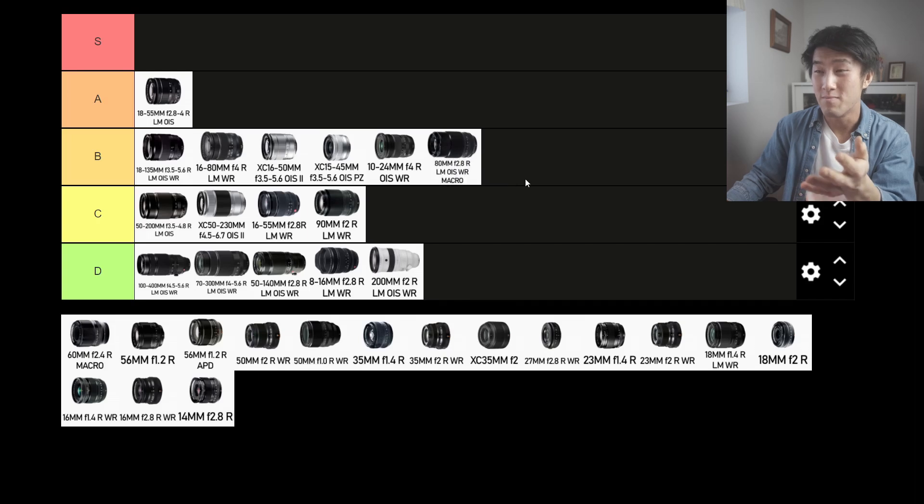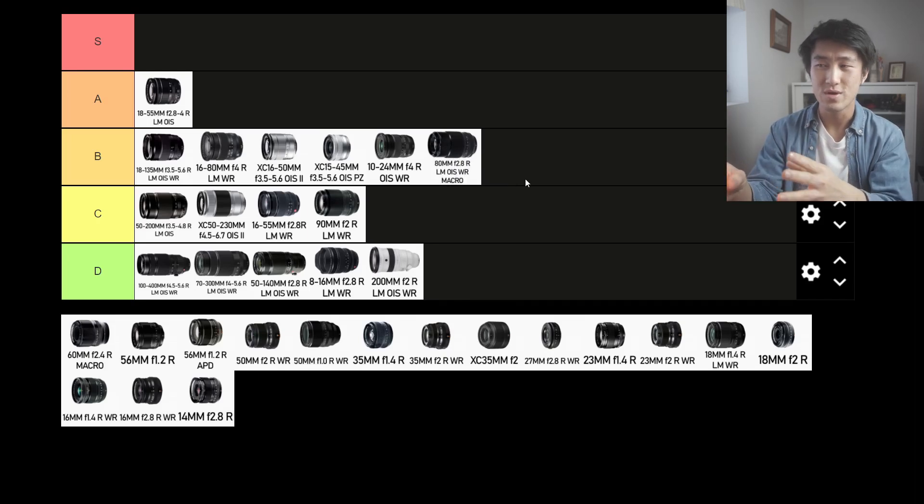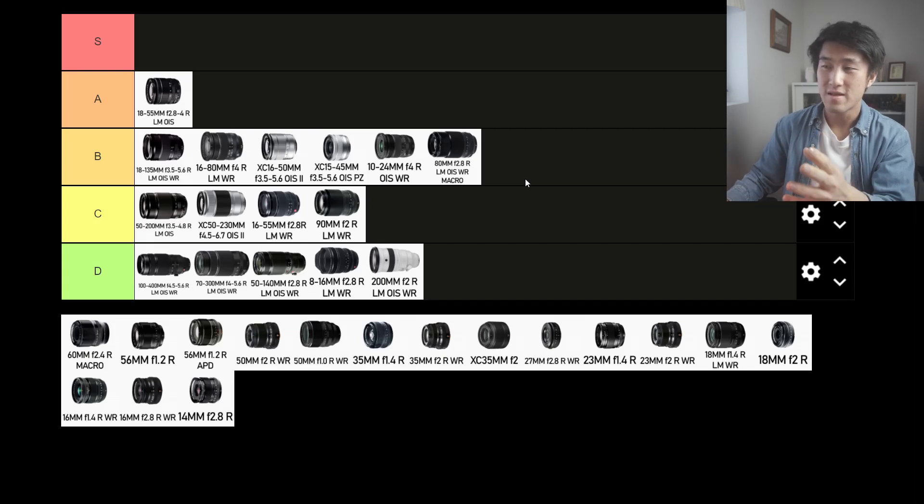The 80mm f2.8 R macro is a very unique lens. You can use it as a macro as intended, but also as a normal lens. The fact that it's so expensive because it's a macro lens makes it impractical as a street photography lens. I'd rather pay that money for two other lenses on the list. And it's 80mm — it's just a weird lens for the streets. If you're not using it for macro, it's not really serving its purpose. So I'm going to put it into the D tier.